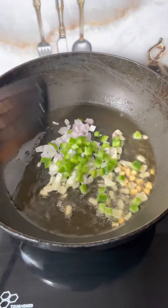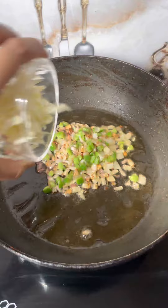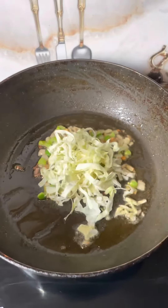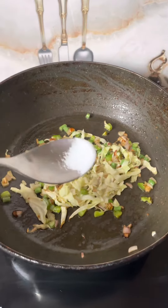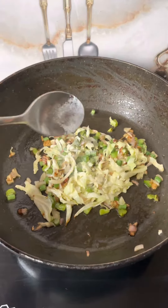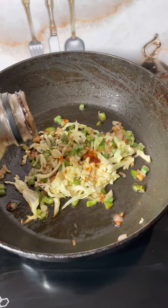First, add garlic and cook until golden brown, then add finely chopped onion, capsicum, cabbage, or whatever vegetables you like. Then add salt and red chili powder according to your taste.